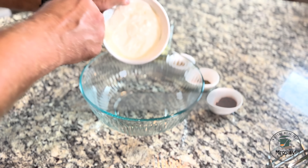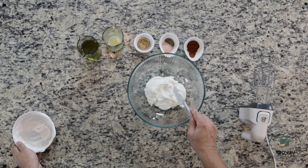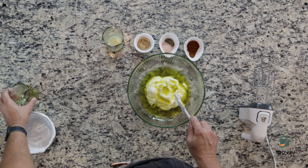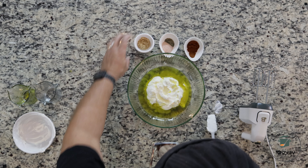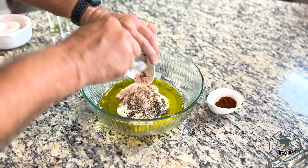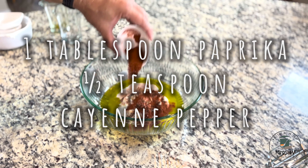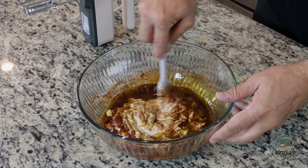We will start by making the marinade. Add Greek yogurt, olive oil, lemon juice, garlic, salt, pepper, paprika, and cayenne pepper. Mix everything well until combined.